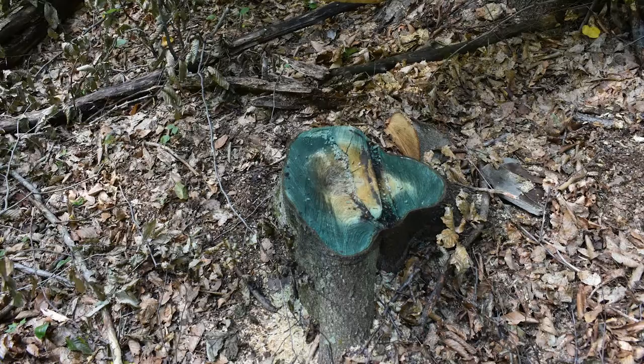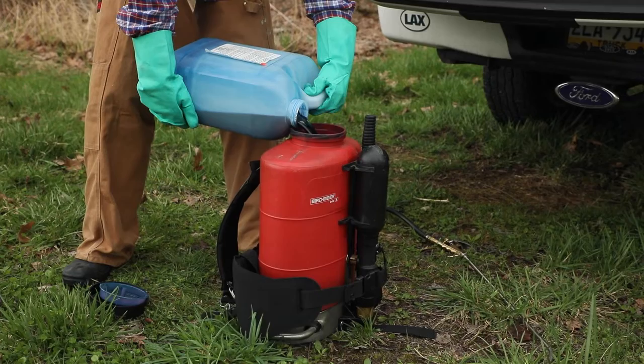Two common active ingredients used for cut stump applications are glyphosate and triclopyr. Glyphosate is water-soluble, while triclopyr comes in water-soluble and oil-soluble formulations.